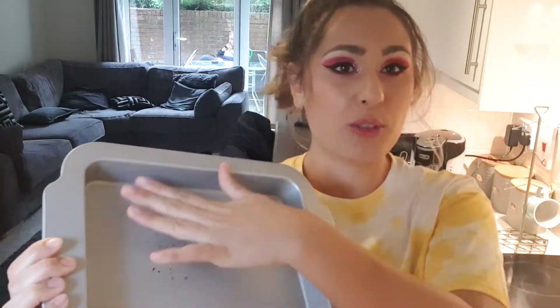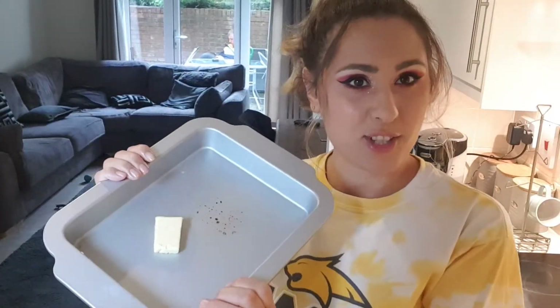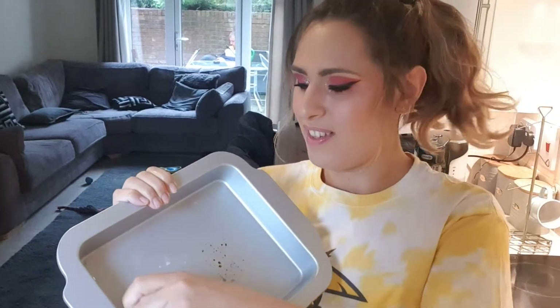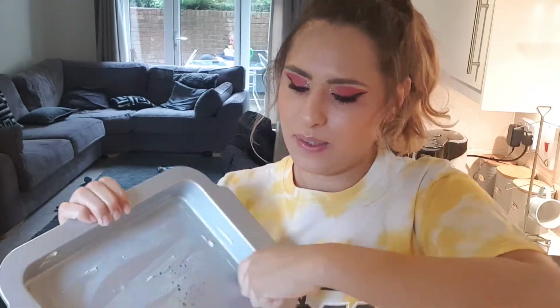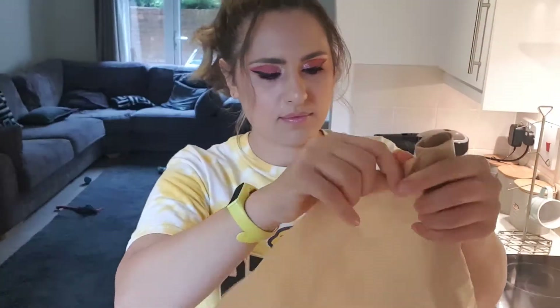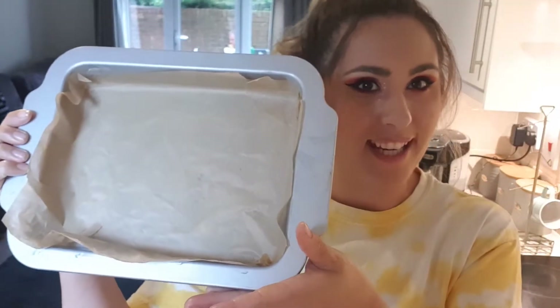To get us started, we're going to line our baking tray. We're going to grease the bottom with butter and then place some baking paper on top of that. Just rub it all in there so that the paper will stick to the tray. Ta-da! One lined baking tray.